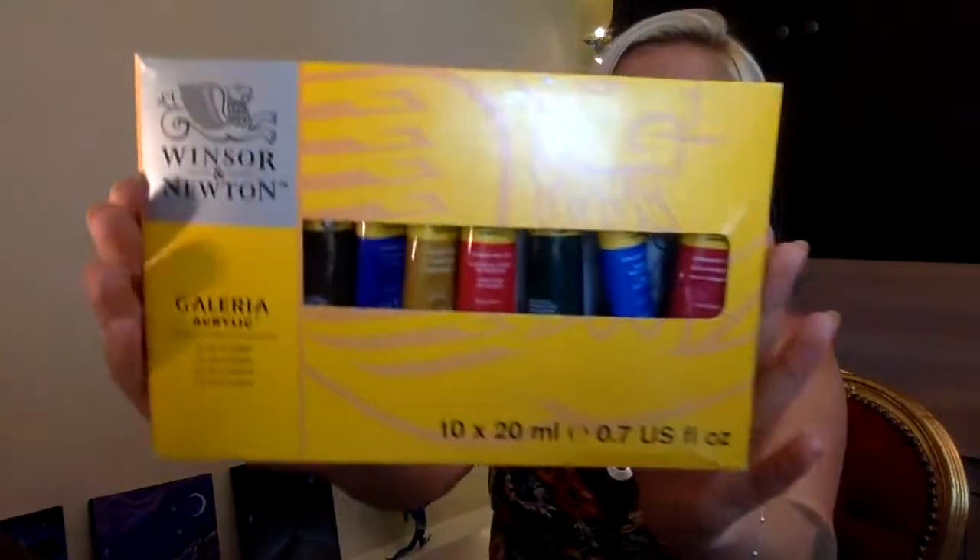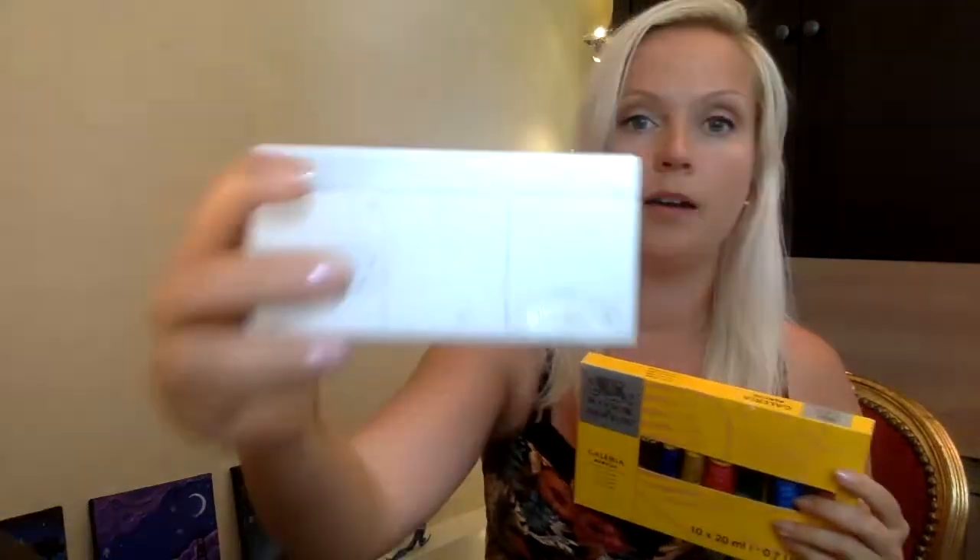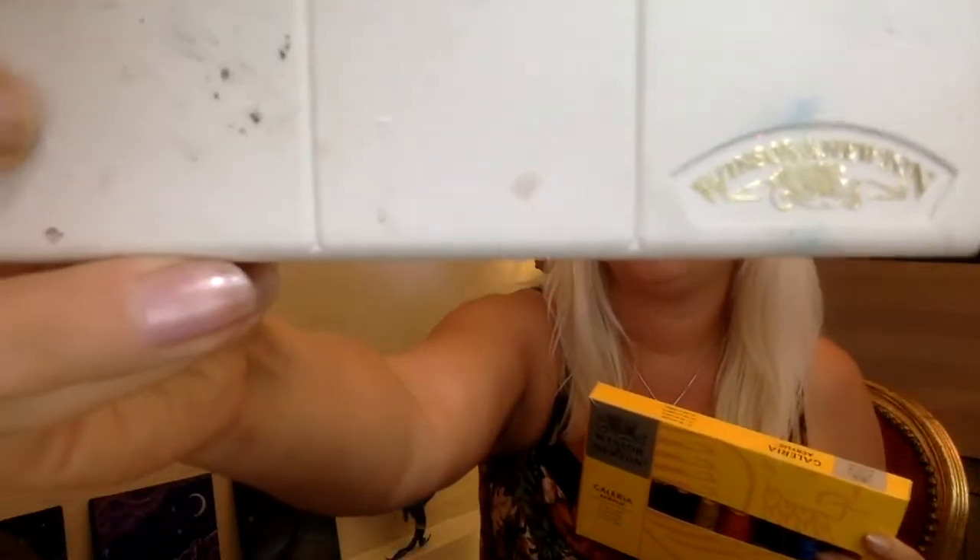The acrylic paints that I use are these ones, Winsor & Newton, and the watercolors are also the same brand, Winsor & Newton. They are both very vibrant in color and I do recommend them. That is why I'll link them in the description below, so check that out if you're looking for new materials.